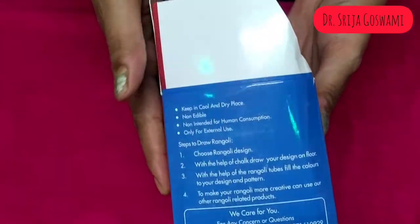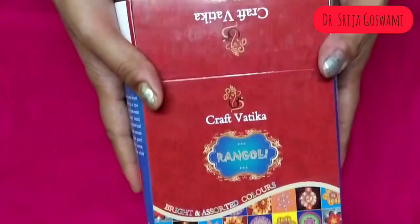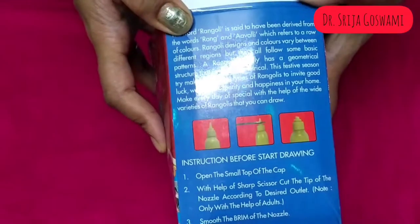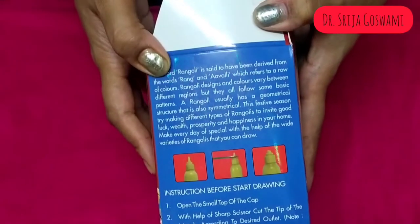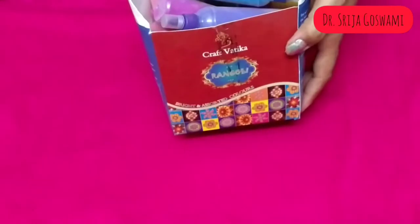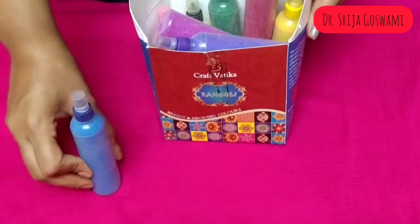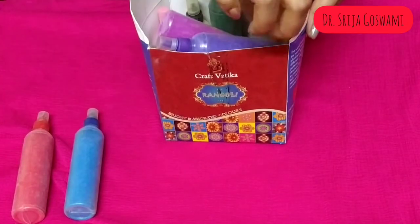These colors are eco-friendly. Rangoli is a native of Indian culture and is used in every festive occasion to decorate one's house. These colors spread positive vibrations within the environment and make it lively and entertaining. It also signifies a warm welcome for visitors. Many traditionalists also believe that drawing rangolis on the floor near the main doorway of the house wards off evil spirits.